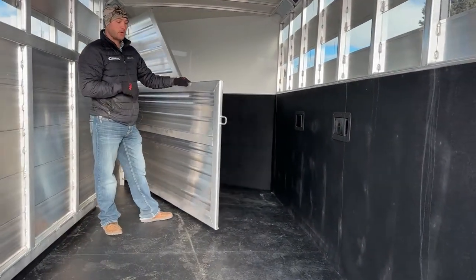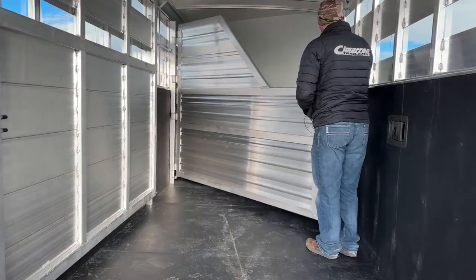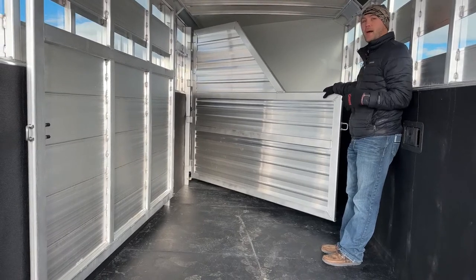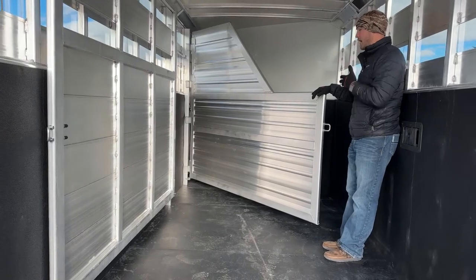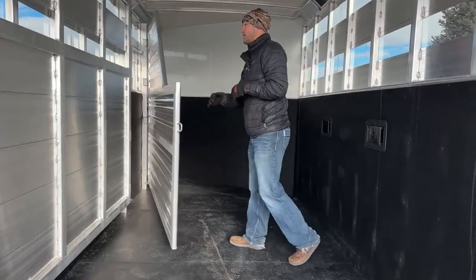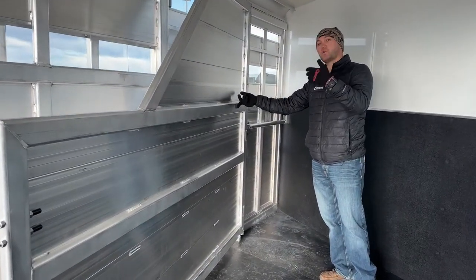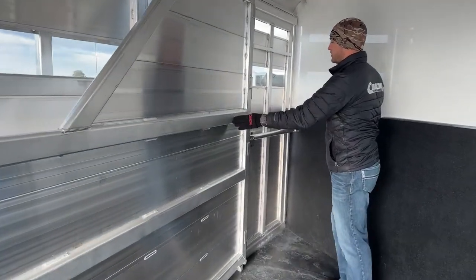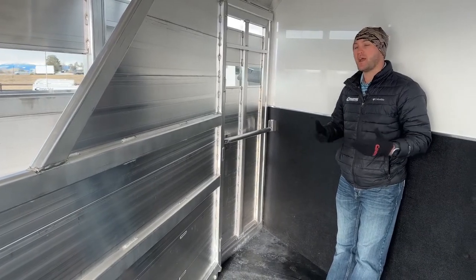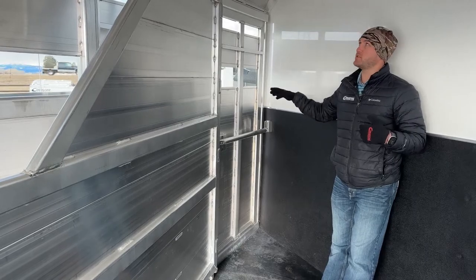Something we did unique to this trailer: usually when we order stock combos we only put a center cut gate in it, but what we found is we like to do this stud divider — a typical horse width, about three and a half feet — up here in your front stall. That way you can haul one horse up front, divide it off, put a second horse in your second stall, and run cattle in the back. It gives you more versatility with this trailer, and you also keep that center cut if you're running cattle. You have an escape door in this front stall — not only does the stud divider give you a secure position for horses to ride, but it also allows you to use this as a storage area if you're hauling hay, grain, or totes. You can kick this escape door open and access everything without coming through the back of the trailer.